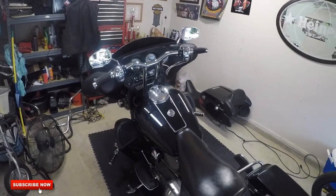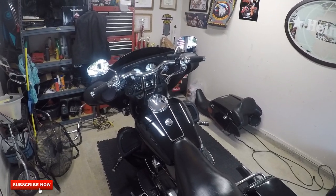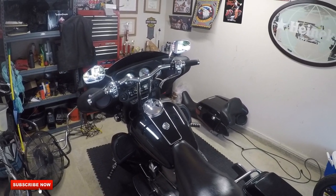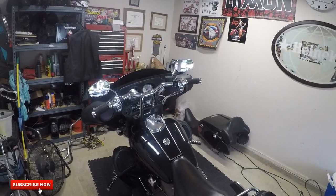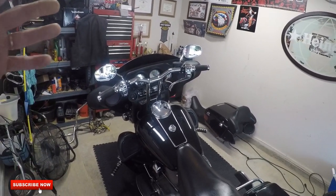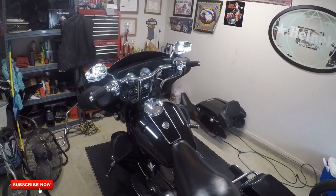What's up guys, just wanted to do a little update on Betty the Bagger and the T-bar setup. I think last time I did a really terrible job of explaining what it takes to install T-bars on an FL Harley.